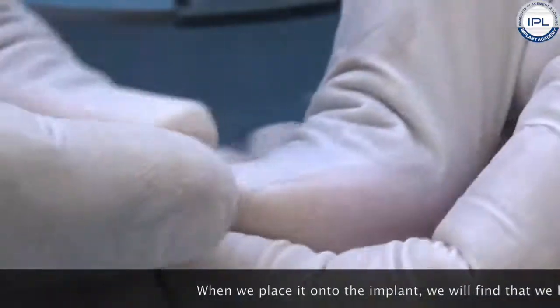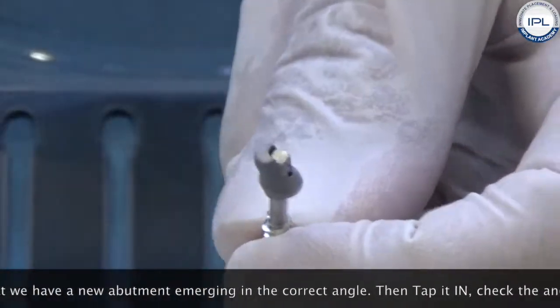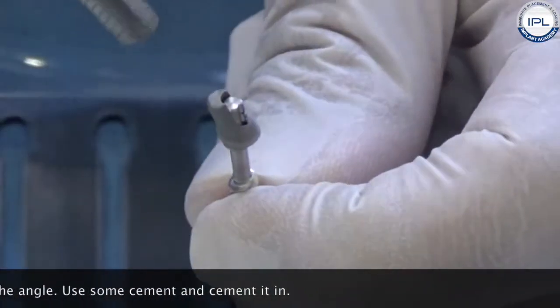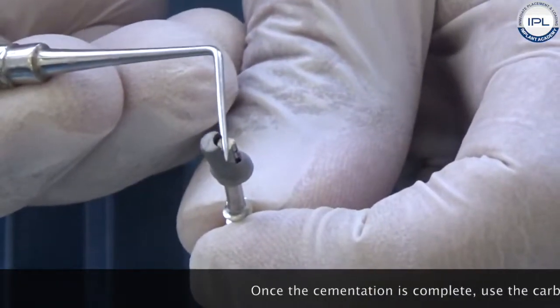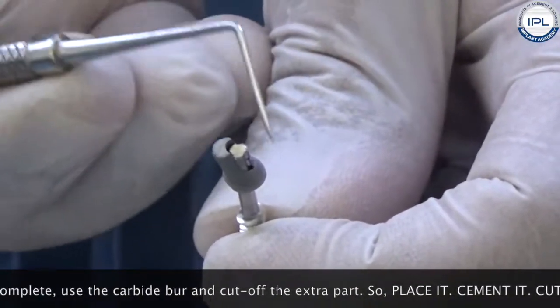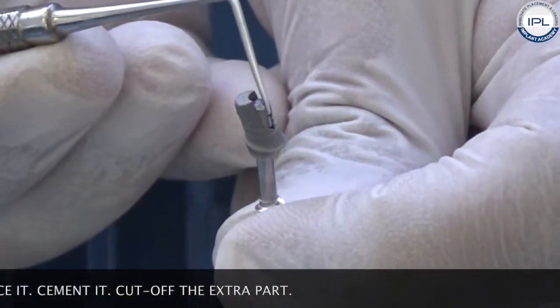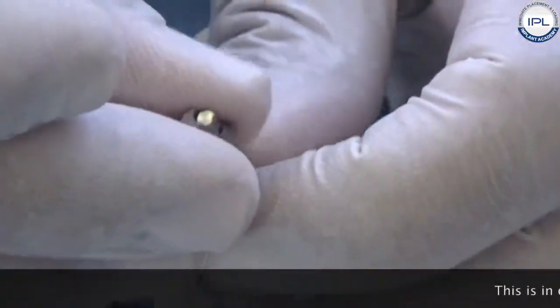What you will receive is a casted part like this. When you place it onto your implant, you now have a new abutment emerging at the correct angle. Tap it in, check the angle is correct, use some cement to cement it in, and ensure a good mechanical fit. Once cementation is complete, take a carbide burr and cut off the extra part protruding above.